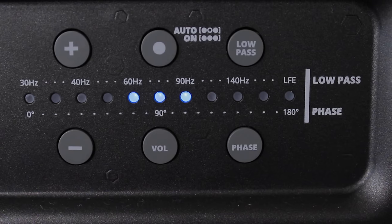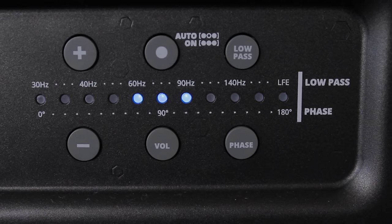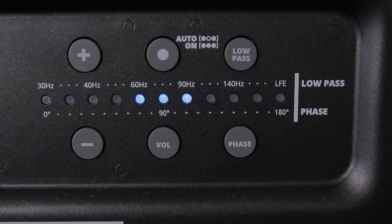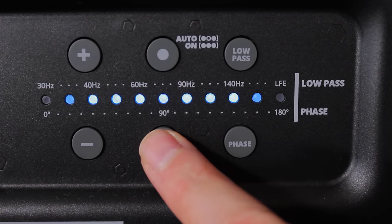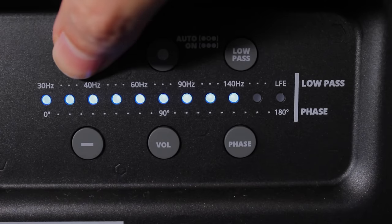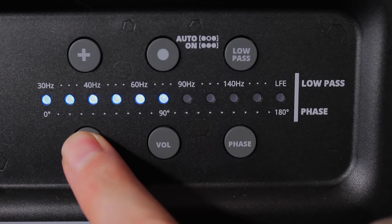This control panel is nice and simplistic in its execution — you press the button you want to adjust first, then use the plus and minus buttons to make those adjustments. For example, if you want to adjust the volume, first press the volume button, then adjust with the plus and minus as indicated by the blue LEDs. Change the crossover frequency by pressing this button first, then plus and minus to adjust.